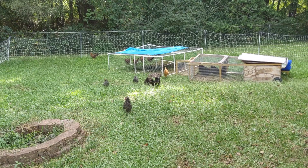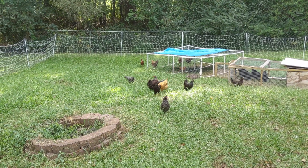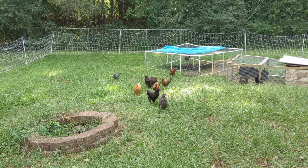The Premier One poultry netting and solar energizer are okay for backyard use that you can monitor several times throughout the day, but it shouldn't be trusted to contain or protect your chickens if you're absent for more than a day or two.